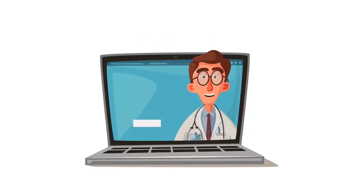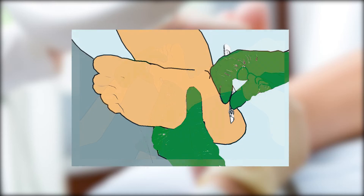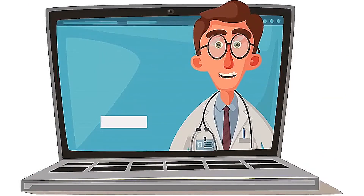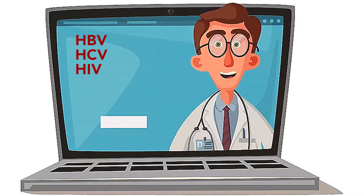Did you know? Podiatrists use scalpels every day during patient care and run the risk of a scalpel injury without the correct equipment and work practices. Scalpel injuries can cause blood-borne infections such as HBV, HCV, and HIV.